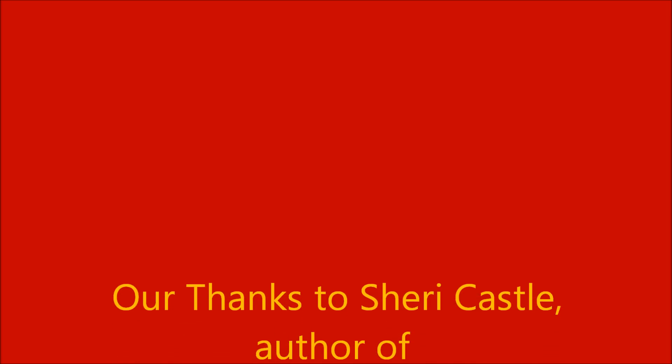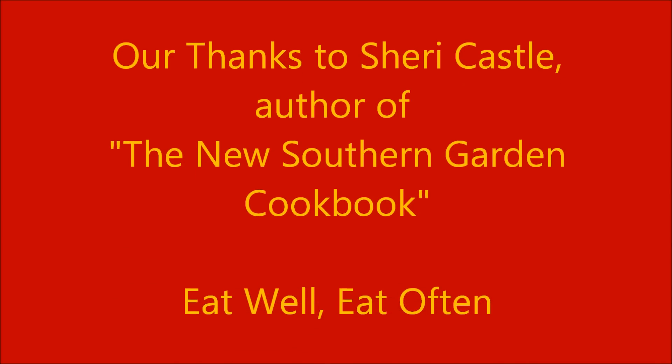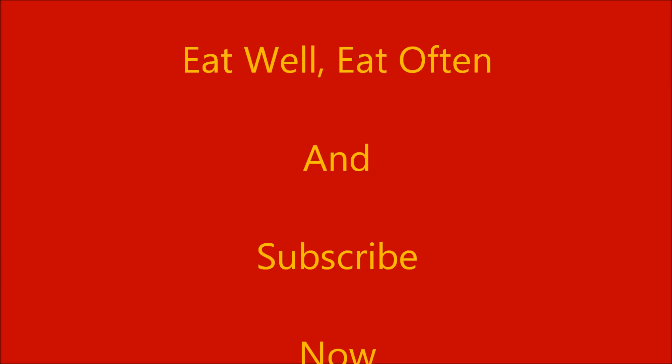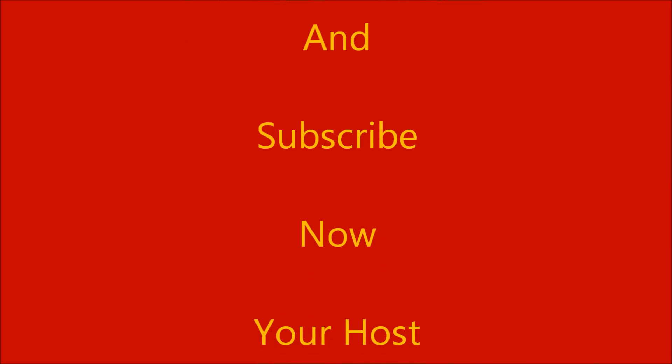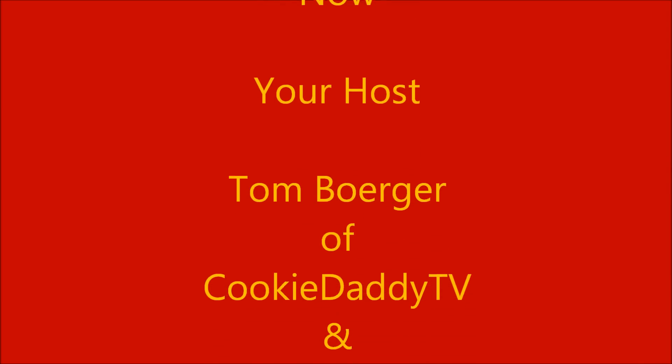All right, everyone. We'll see you next time.